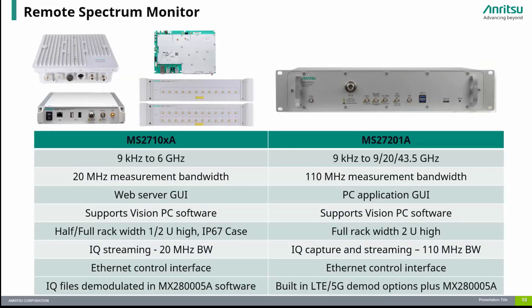Our remote spectrum monitor products include the MS-27201A, which provides remote spectrum monitoring to 43.5 GHz in a compact 19-inch 2U rack mount case. It offers up to 110 MHz measurement bandwidth with IQ capture and streaming options, advanced options like 5G DMOD, and delivers benchtop instrument performance for long-term monitoring applications. It comes standard with PC software that acts as the spectrum display and configuration interface.